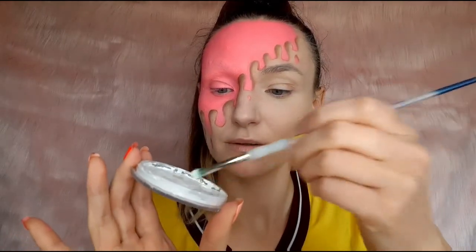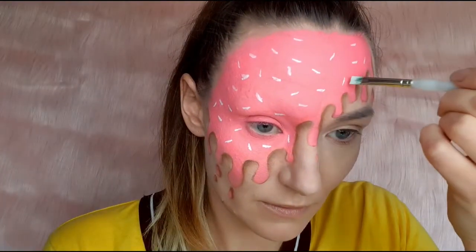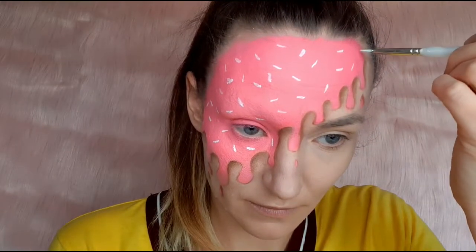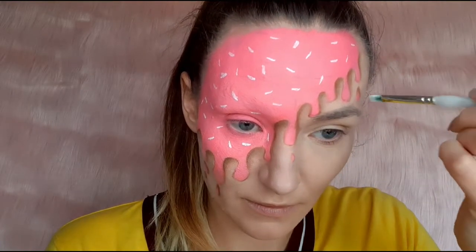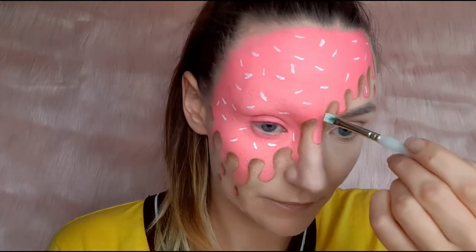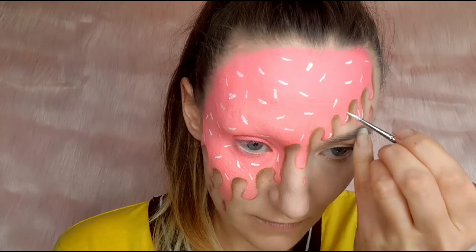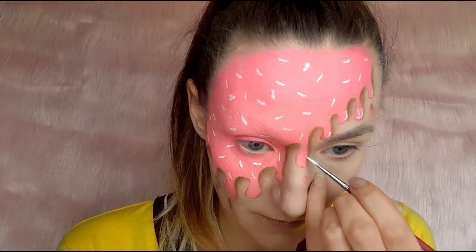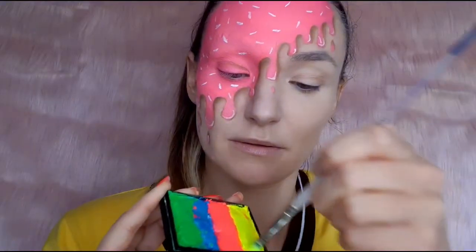To do sprinkles I applied white face paint first, and then added a little bit of white highlight on each dribble.